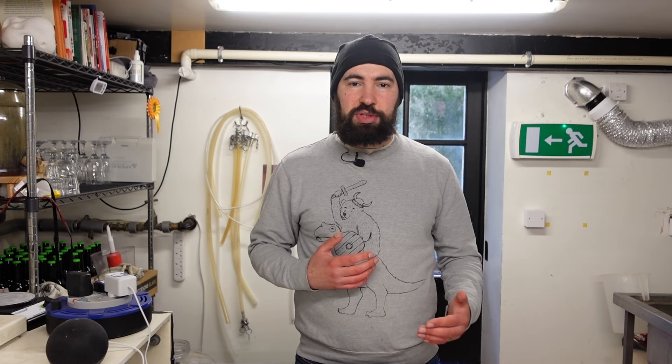There really aren't that many California Commons around — craft breweries don't seem to be making these in large quantities — but it's a lager style made to be brewed fairly quickly and easily. It's a really good style for the home brewer to pick up, especially if you've not brewed a lager before. It's a great stepping stone from ales to making lagers.